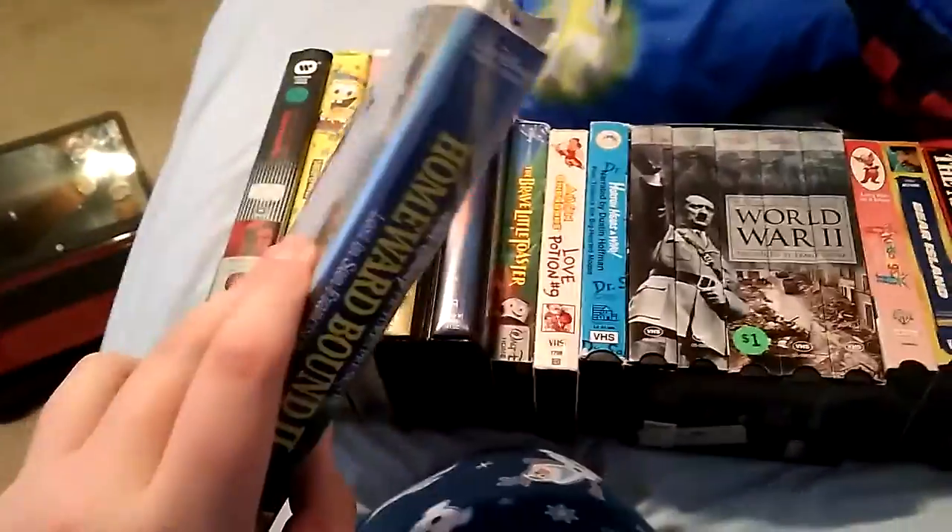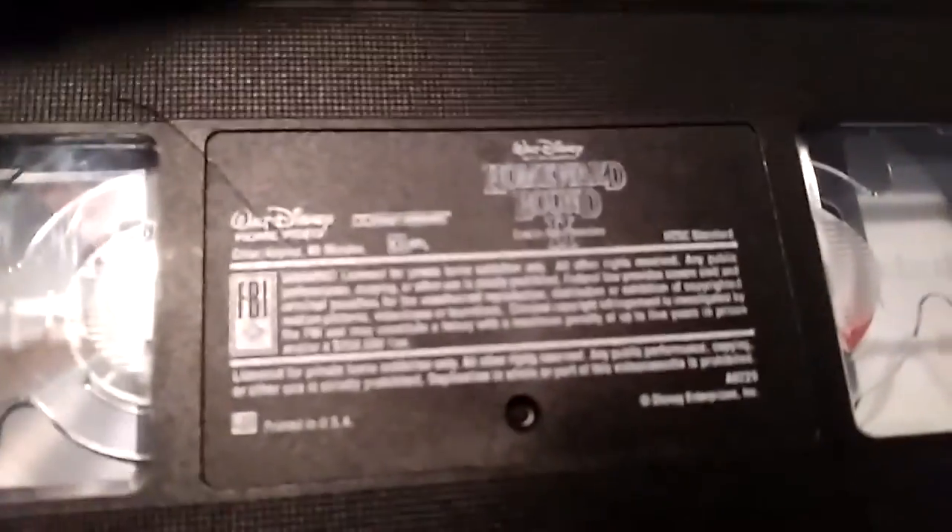Homework Bound 2 — front, spine, back. The ink label. Wow, this one's a little broken, but still plays okay in my VCR.